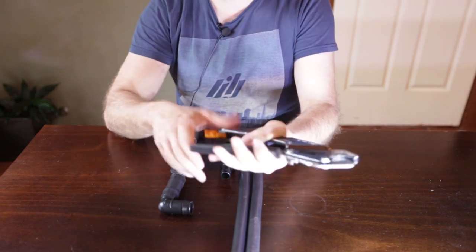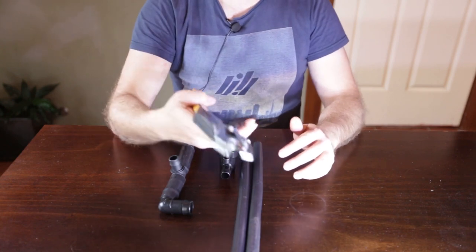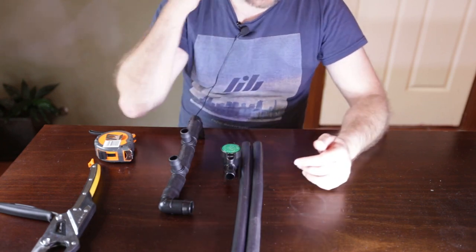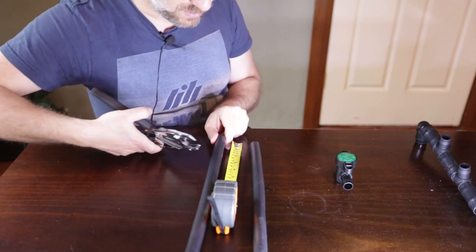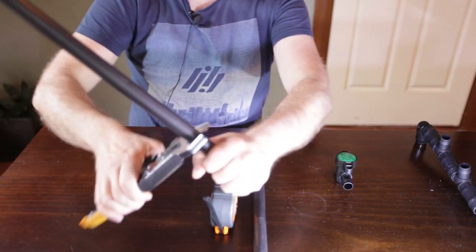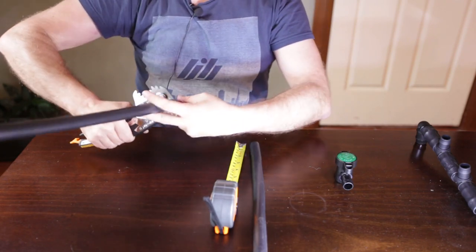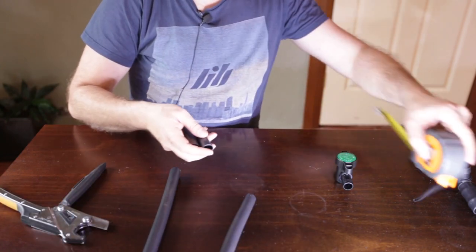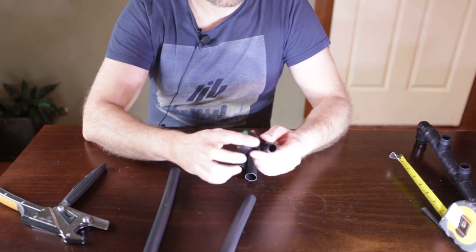We've got our PVC pipe cutter, which I've been using to cut the irrigation hose — you can use it to cut irrigation pipe as well. I've decided to fit this inline tap at the eight to ten centimeter mark. I'll measure eight centimeters on here, get the pipe cutter in position, and just by scoring the irrigation hose you can make a nice clean cut. So we've got our two cuts in our drain lines.